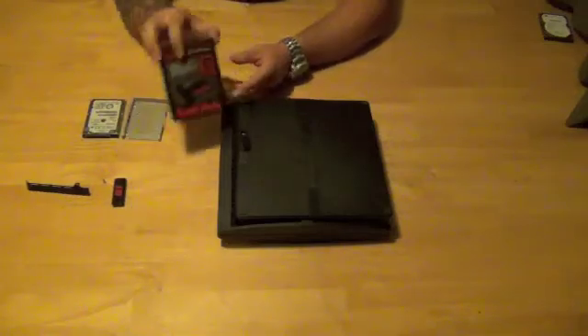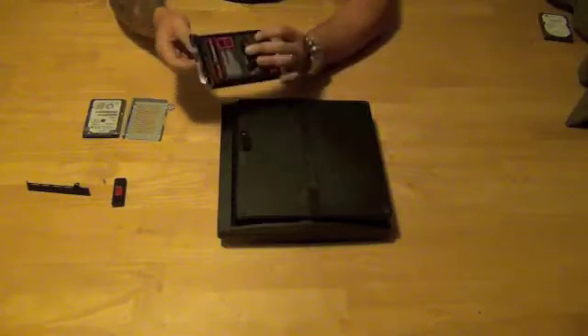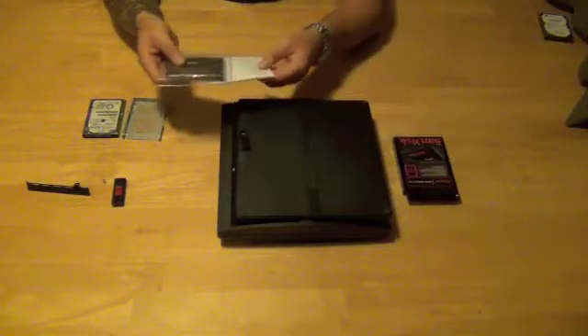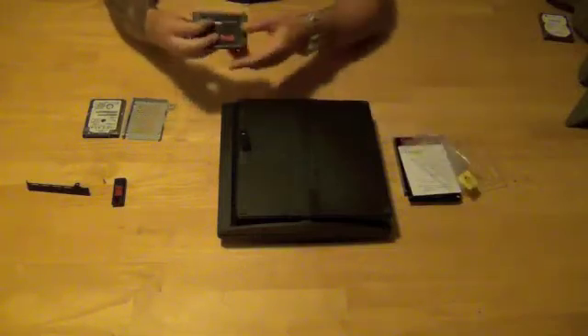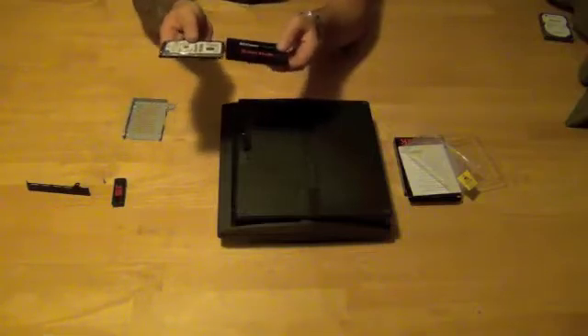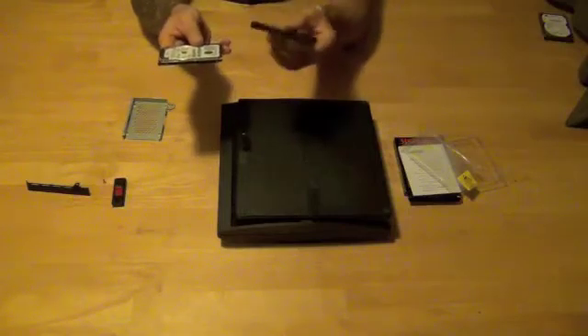Once that's done, take your new SSD hard drive. We were going to shoot a full unboxing video, but it's pretty basic. You've got the box itself, manual, packaging, and then the drive. Go ahead and open up the drive — there it is, clean. It's a little bit larger than the factory PS3 drive, but again, no moving parts, no platter. Alright, so we're going to go ahead and install this into the PS3.